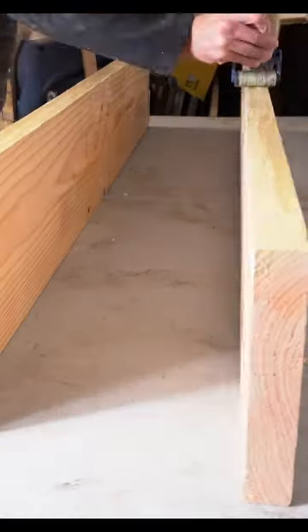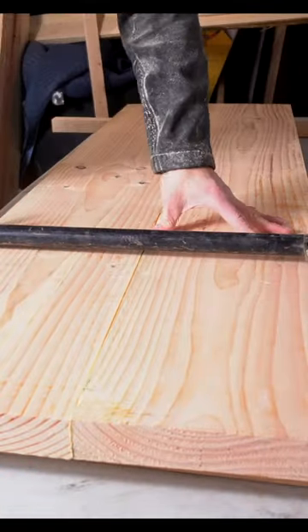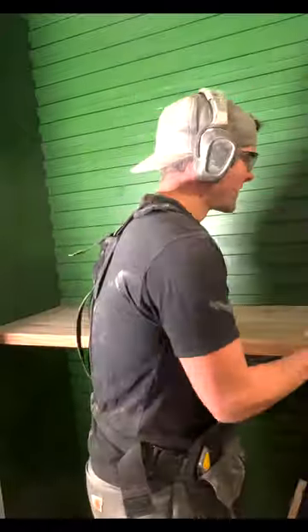After all the painting is taken care of, I move on to shelving. For shelving, we're using 2x10 Douglas fir material, and I glue it up. Once glued, it's sanded, finished, and ready to install.